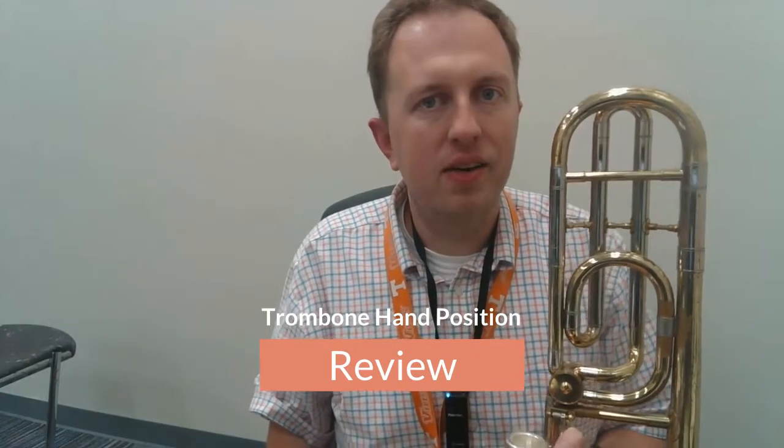Hi trombones, Mr. McCraw here. For this video it's a review on hand position and holding. You must watch this video as many times as it takes you to actually hold the instrument right. If you're online at home, you cannot just make up how you hold it — you need to look exactly like I show you in the video.